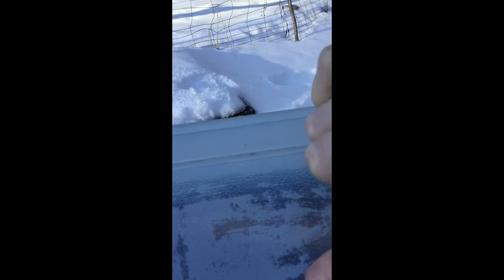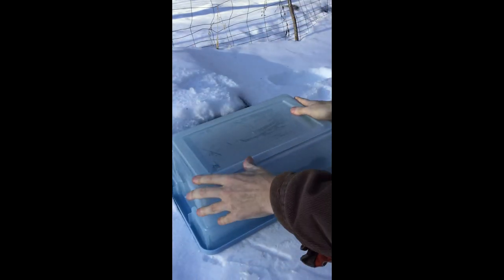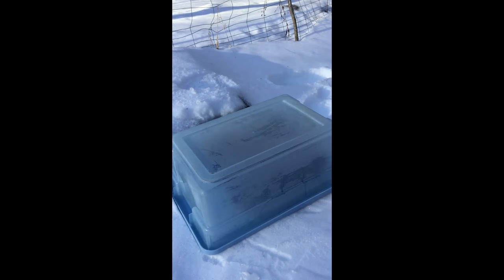Those droplets of condensation building up — that's a good sign. It means it's warming up quite nicely in there and I am happy with that. Let me know what you guys think of using clear plastic bins like this and just turning them upside down and using them as greenhouses. Maybe some of you will use this idea to start your own seedlings and clear up space inside the house. I'll see you guys next video. Bye.